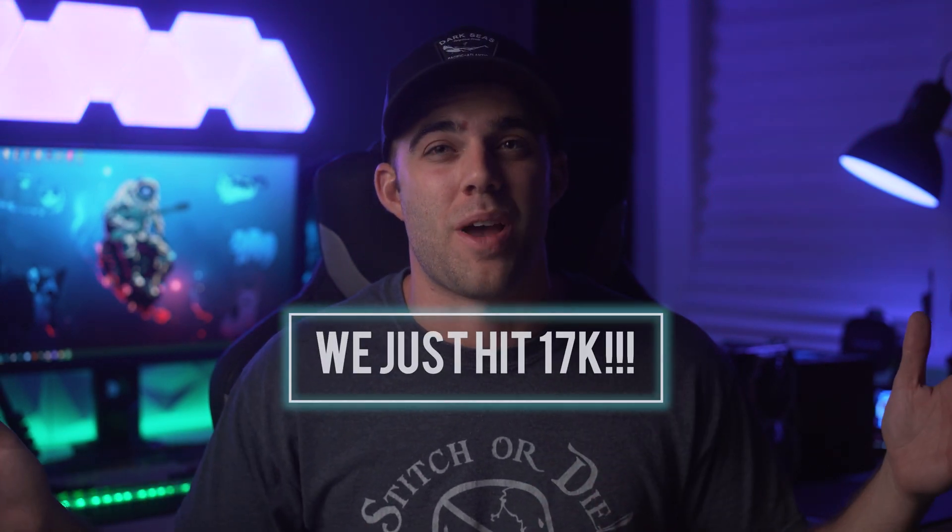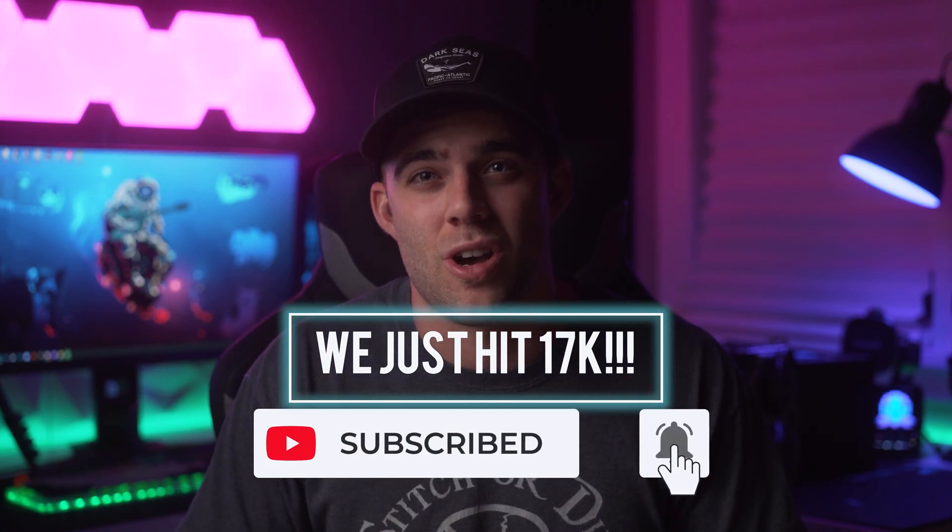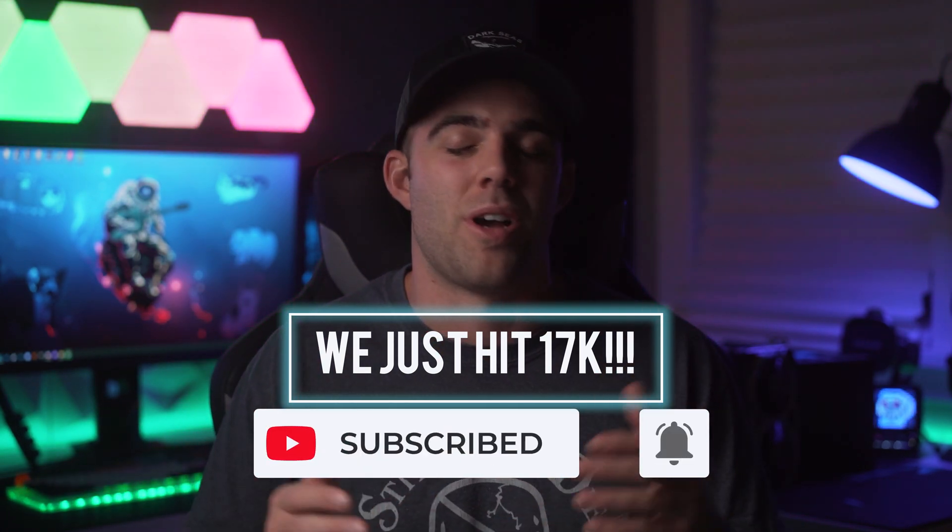If you're not already part of the Visuals Fam and you want to get in here and enjoy the fun with all the rest of the Visuals Fam members, then go ahead and consider subscribing and turning those notifications on for all of my newest videos and all of my upcoming streams. Take care everyone, and I'll catch you guys in the next video. Later.